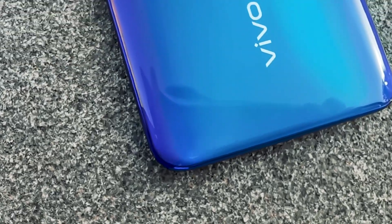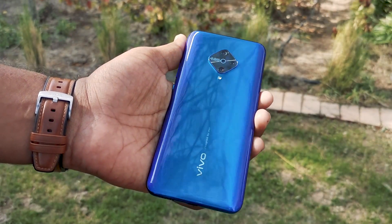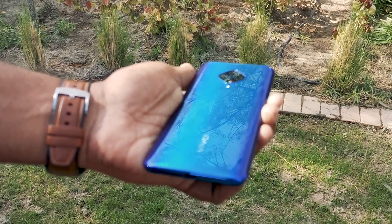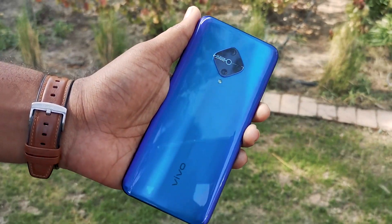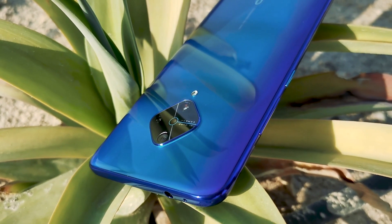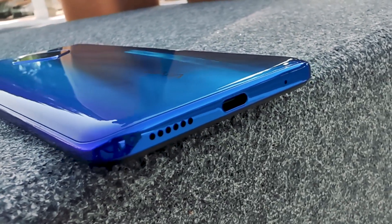The Vivo S1 Pro has a plastic back panel with a glassy finish and aluminium frame, which gives a smooth finish and adds a premium look. The phone weighs 187 grams but doesn't feel heavy, thanks to the design distributing the weight evenly. The curved shape panel makes it comfortable to hold.